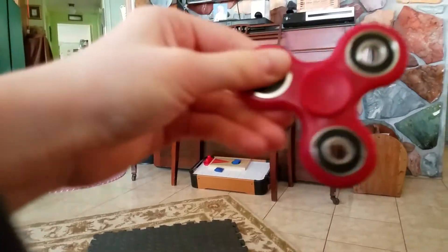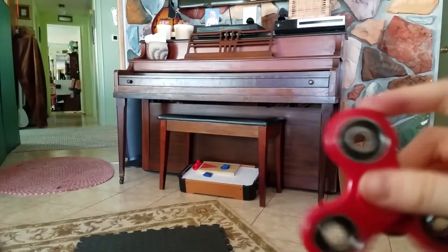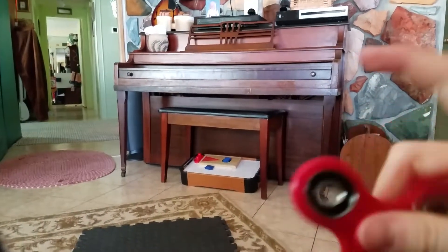Hey guys, it's Maylee. Look, I got a fidget spinner, people. I got this fidget spinner at school today, and I'm going to bring it Monday. Thank you so much to Sarah, because she gave it to me.